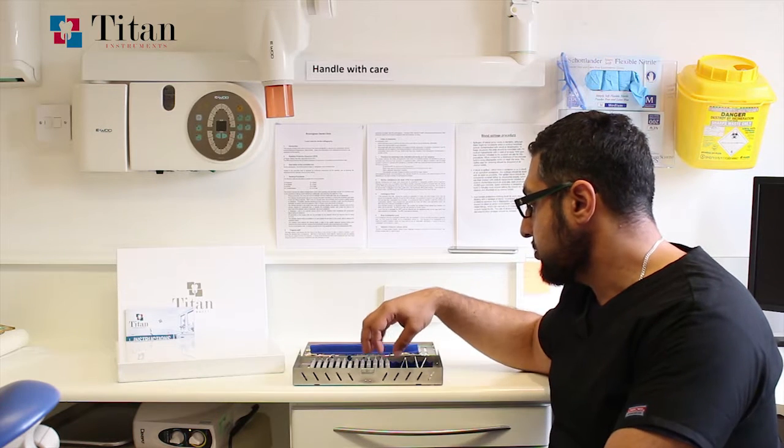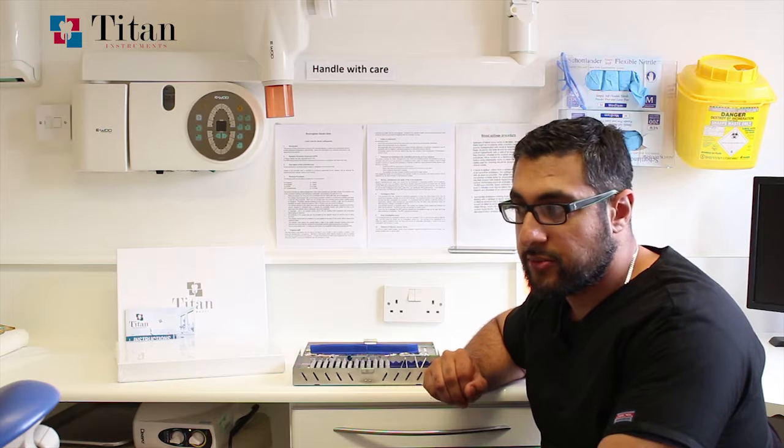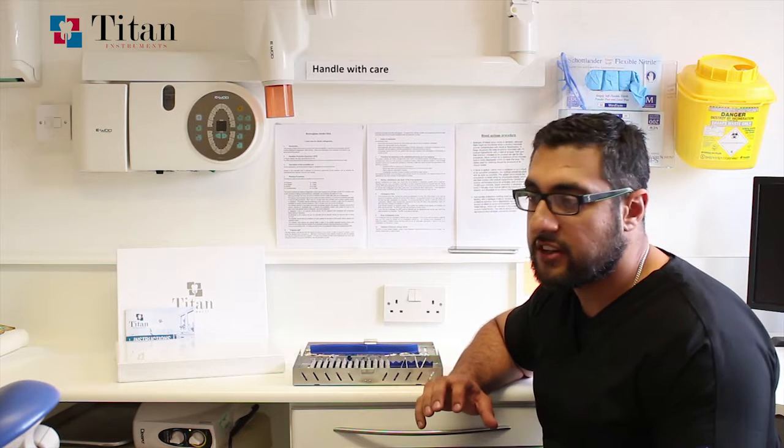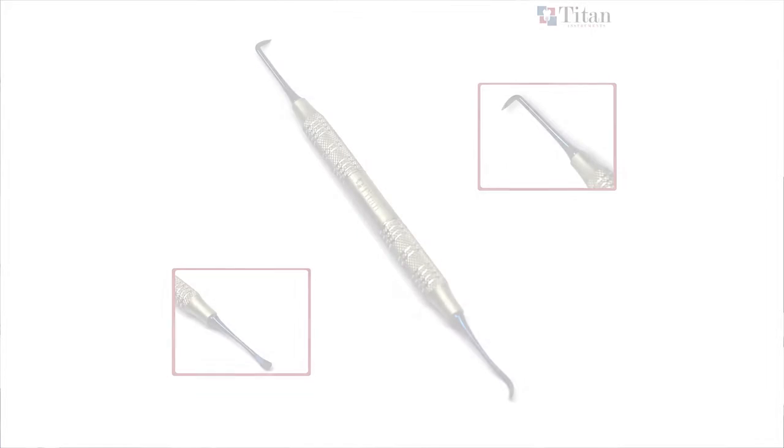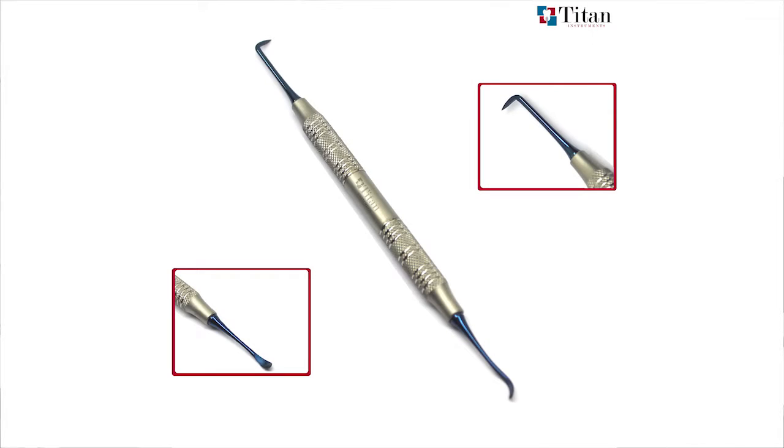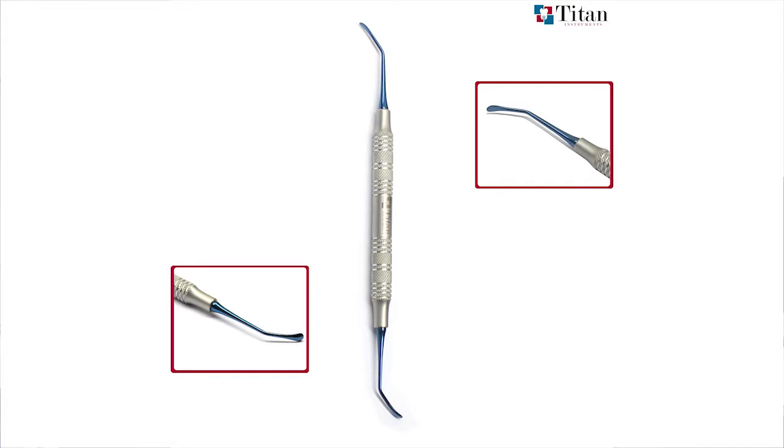The next section covers cleaning and debridement of the site with three instruments. First is a Mitchell's trimmer, which has a sharp curved end for curettage and an angled end for removing spicules of bone. Then we have a Lucas curette and a straight excavator for removing soft tissue from inside the socket.